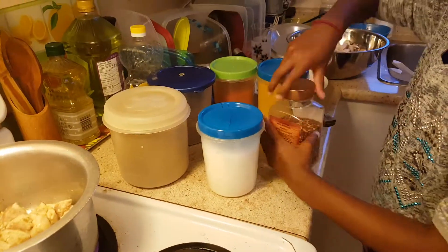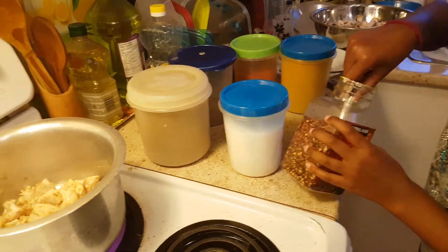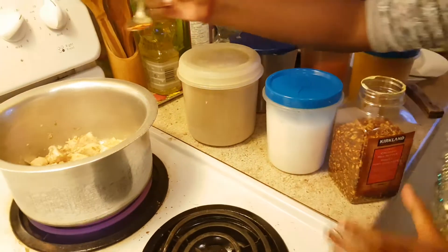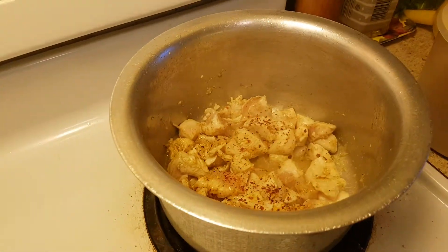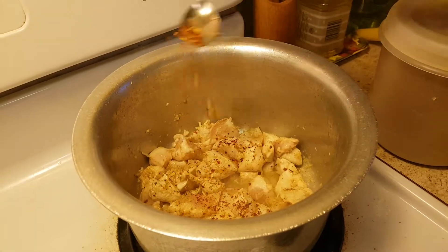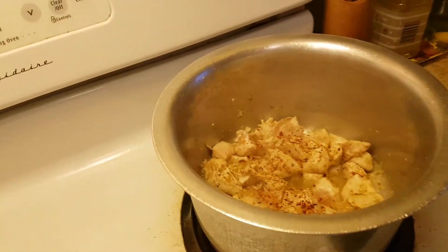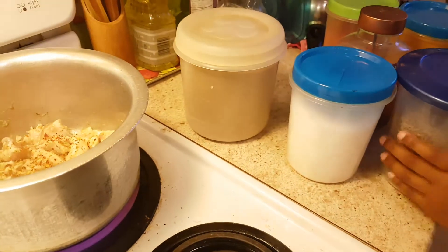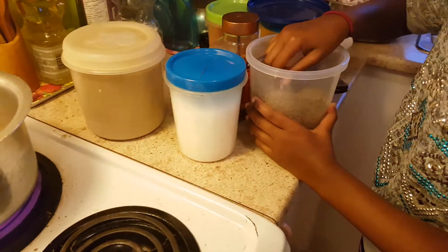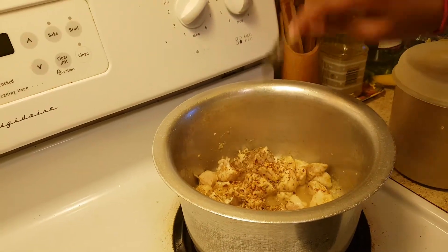Now you're going to add some crushed red pepper, and then we're going to add half of a quarter, just to give it a little bit. And then we're going to add cumin seeds — one teaspoon is probably good.